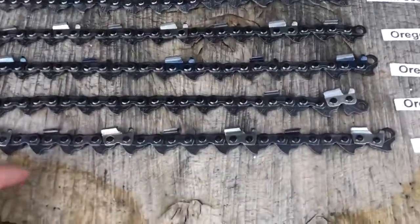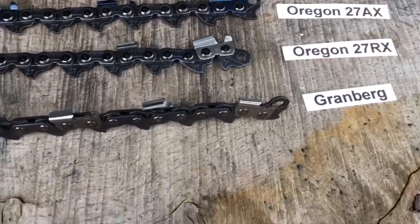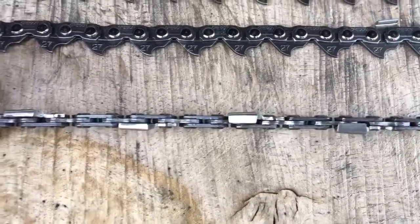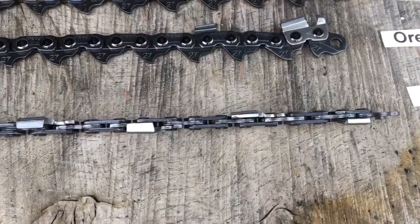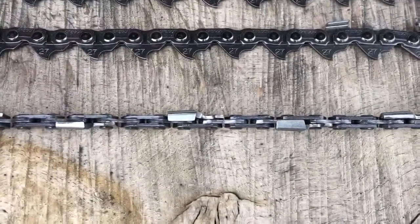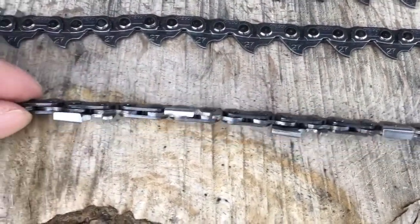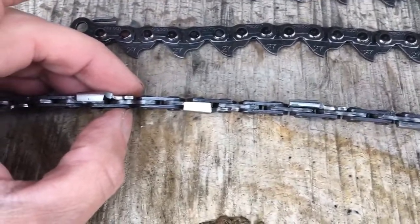If we have a look at the Granberg chain in more detail — of all the ripping chains, that's this one here. If you look down on that, you can see that there are two thin cutters followed by two wider cutters, followed by two thin cutters and two wider cutters, and that's the sequence of the chain.